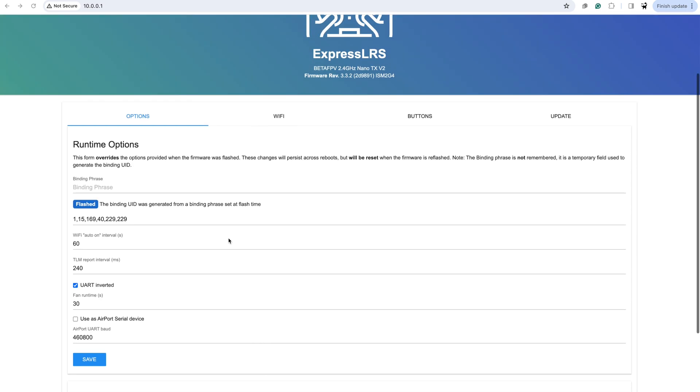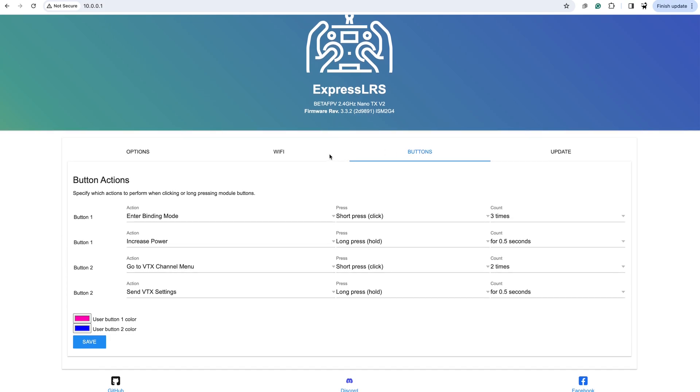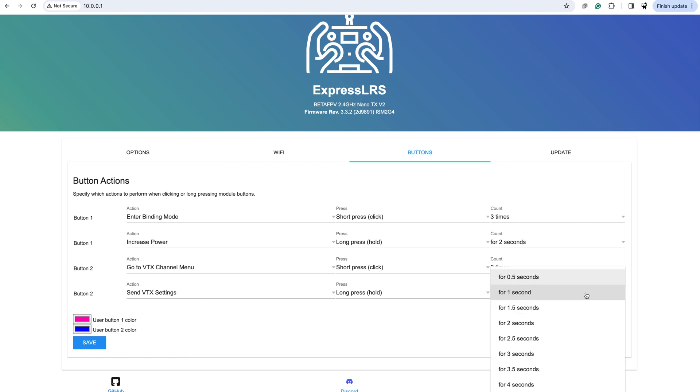The main difference in this module versus a regular one is the button configuration. We've got two buttons set up with various options — things like entering binding mode — with short press or long press options and a count for how many times you press. It's worth getting into the habit of knowing your settings: for example, binding mode could be three presses while increase power is a long press. 0.5 seconds isn't particularly long; I'd say two seconds is more of a long press. It's also got a backpack, so you can send VTX settings to update your quad or goggles.